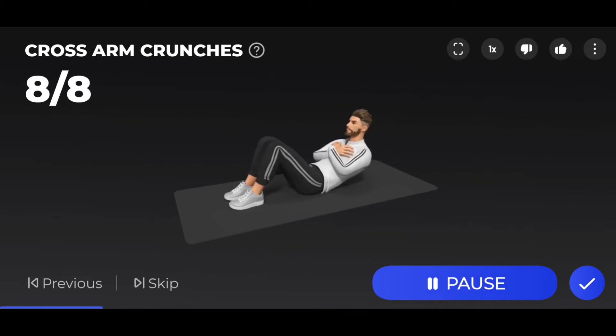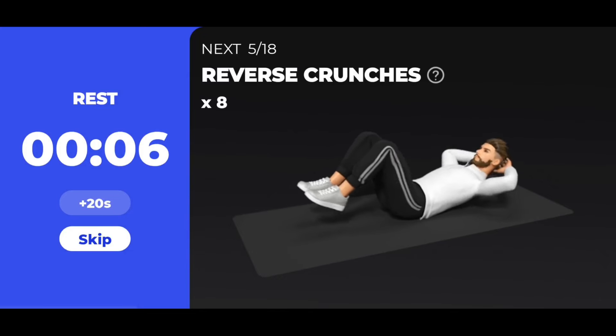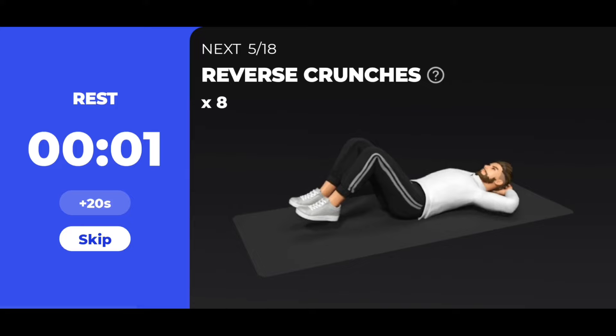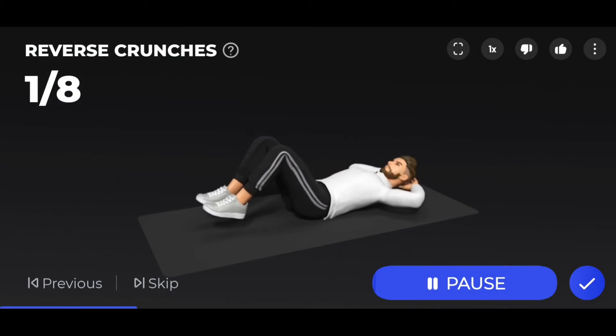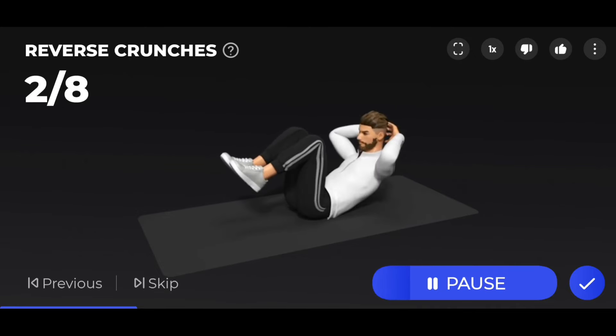Take a rest. The next 8 reverse crunches. 3, 2, 1 — start. 8 reverse crunches. Try to touch your knees to your nose.